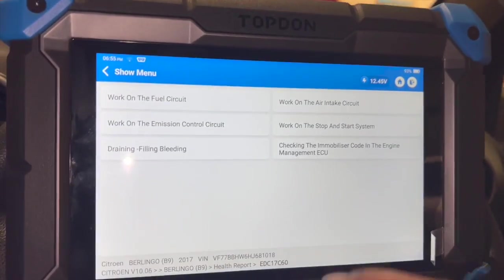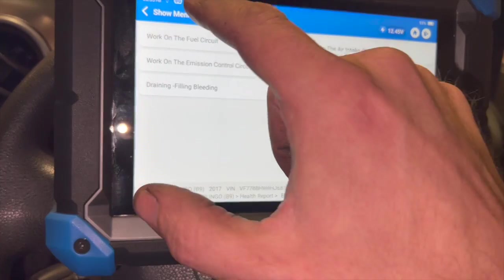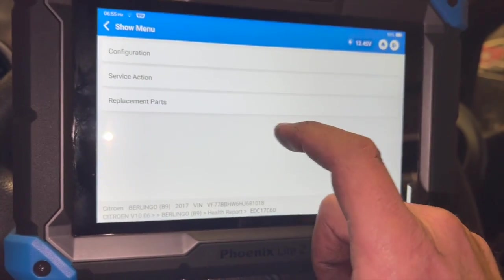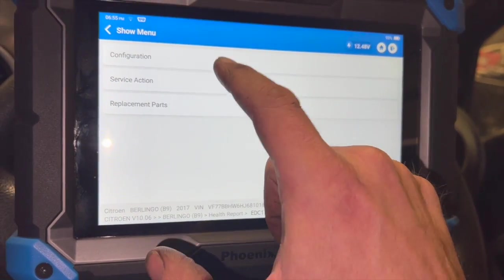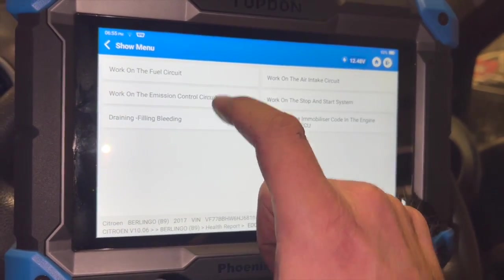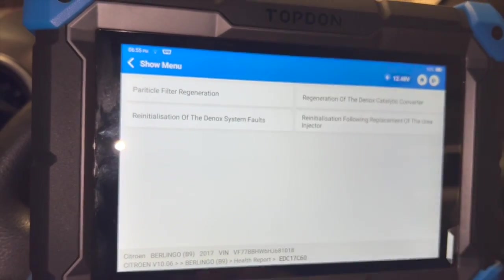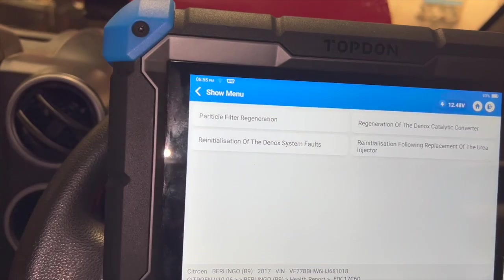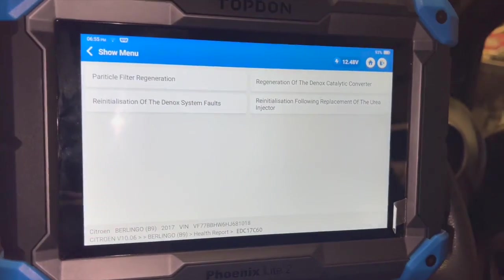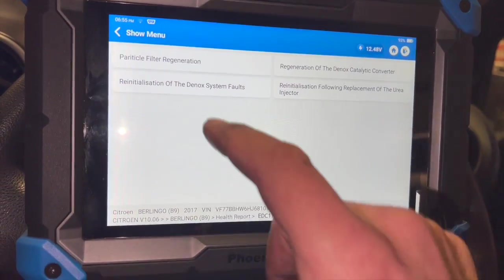Using the Top-Down diagnostic machine: going into the engine ECU we've got some special functions. There's a surface action for working on the emission control circuit, and basically you want to do the reinitialization of the d-knocks system faults. If you don't do this you might still have the warning coming up and the countdown for your AdBlue on the dash.